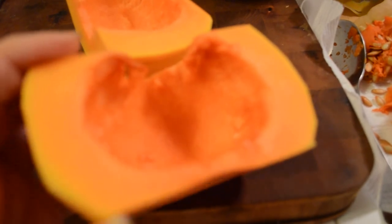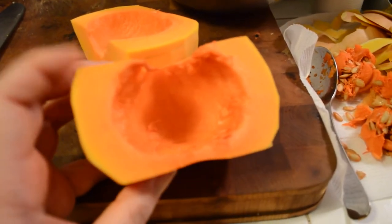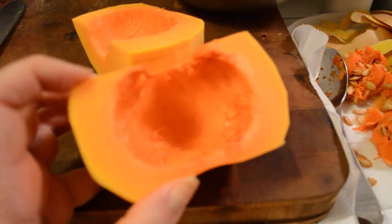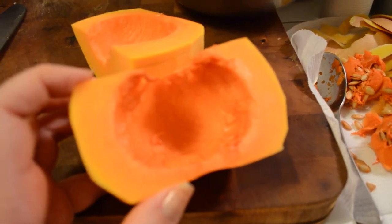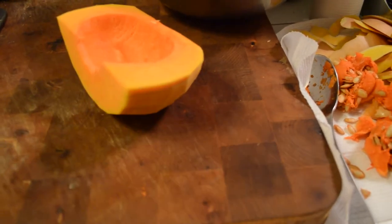I was scooping out the center with a spoon — that's what's going to the chickens. And every time I cut into the flesh of the butternut squash, it smells like watermelon. It's got the most scrumptious, fresh fruit smell. So good.